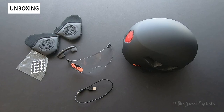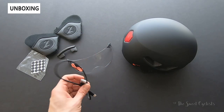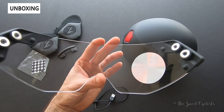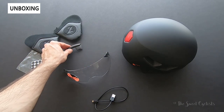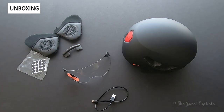Here are the contents of what you get in the box: the helmet with integrated tail light, a micro USB charging cable to charge that tail light, the magnetic clear panoramic lens for the front of the helmet, and the winter kit which includes two ear covers, a little foam vent blocker, and velcro stickers to attach the ear covers.